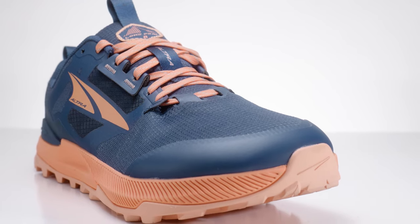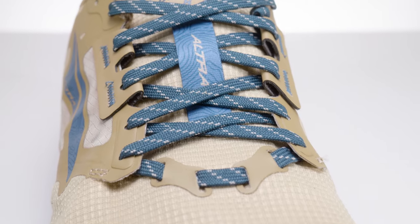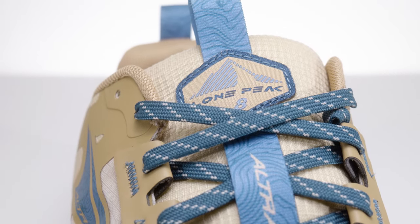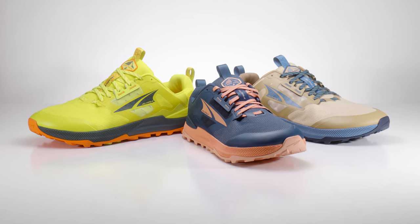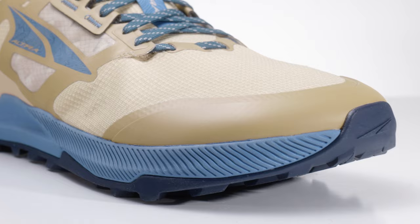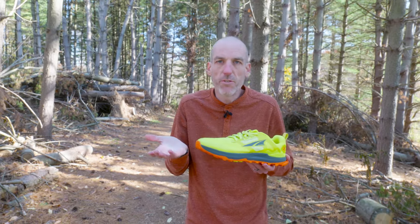Honestly, for what this shoe is, I think they did a great job. It's not crazy different from the Lone Peak 7, and I think some people are anxious to see big updates. But we've seen such updates from Ultra this year — including adding shoes with a heel drop, which a lot of people thought would never happen — that I was actually pretty happy there aren't crazy differences between the 7 and the 8. It still has the same stability, the same reinforced toe cap. I did find, when slipping this on against a 7, that this one feels just the slightest bit wider, which I was very happy about. It just feels like home.